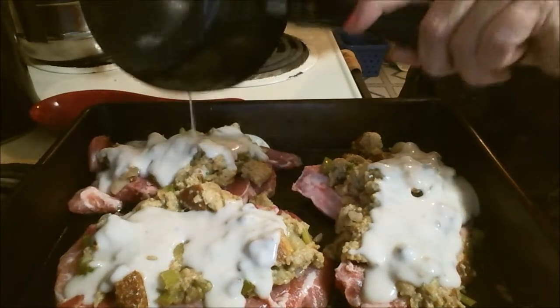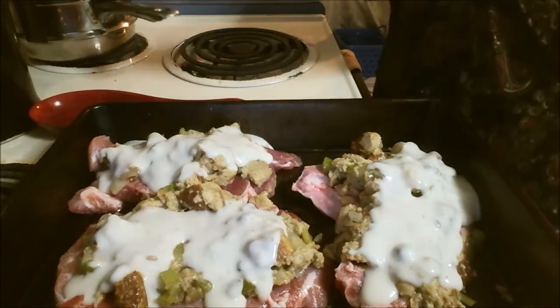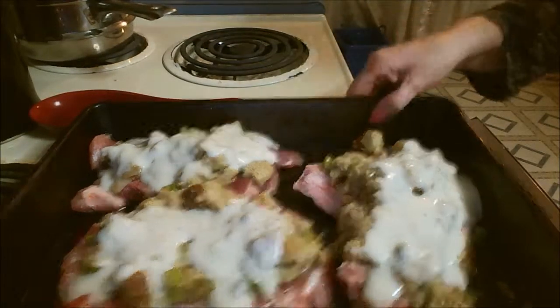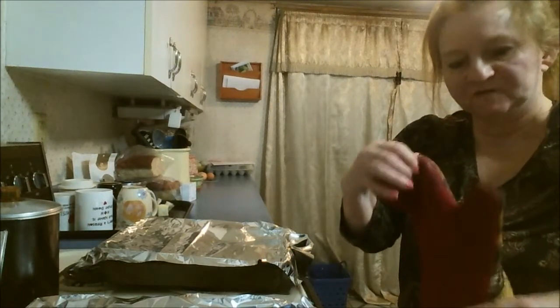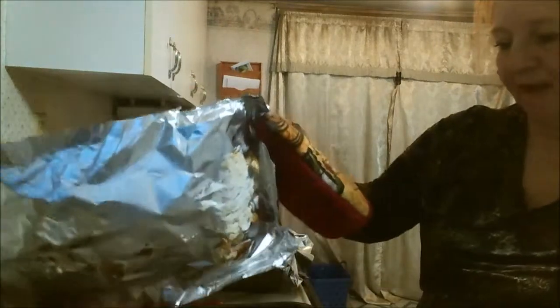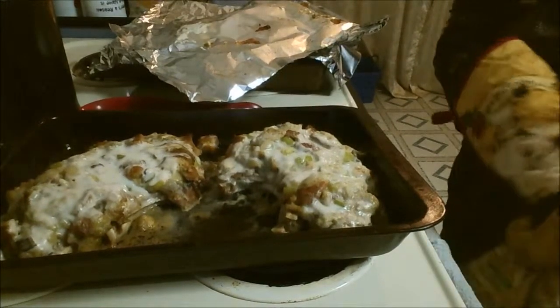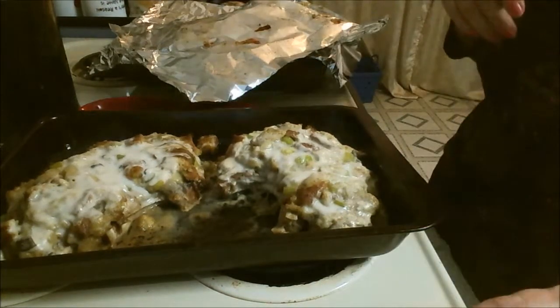Into the oven at 350 for about 30 to 40 minutes until they're done. I'm back and the timer's just ready to go off, so I figured I'd bring you back and uncover them — I put foil on these. This is how they look: baked stuffed pork chops. I hope you enjoyed the recipe — let me know what you think. Thank you for joining me, bye bye now.